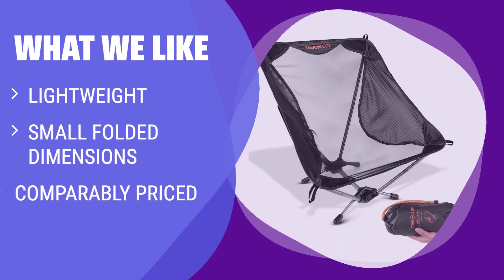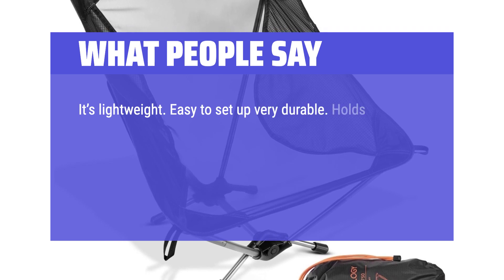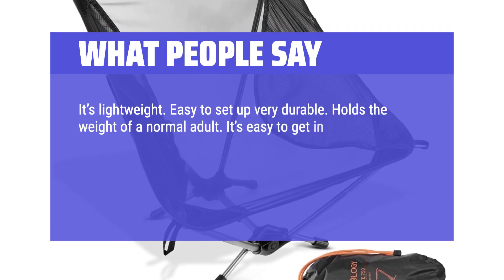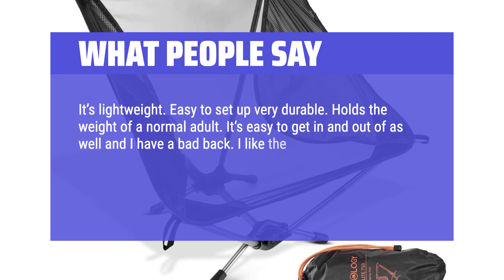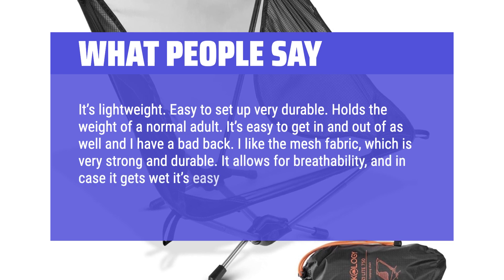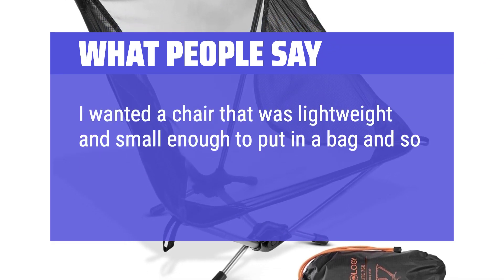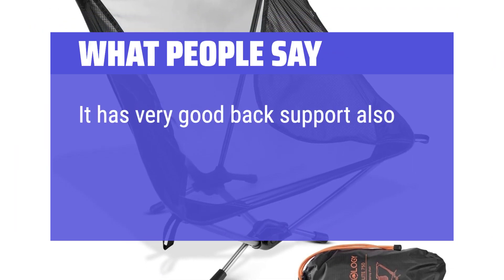What We Like: If you don't need fancy features and want a lightweight option, the Trekology YIZI Light Chair is the way to go. With small folded dimensions and a comparably priced alternative, it's perfect for backpacking trips and budget-conscious buyers. What People Say: It's lightweight, easy to set up, very durable, and holds the weight of a normal adult. It's easy to get in and out of, and I have a bad back. I like the mesh fabric, which is very strong and durable. It allows for breathability, and if it gets wet it's easy to dry out quickly. It has very good back support — well worth it.